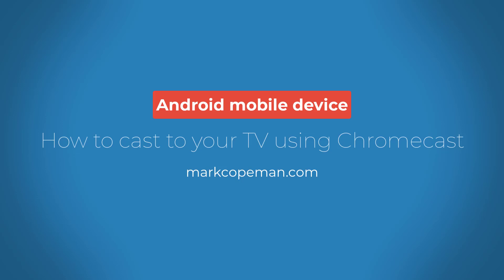In this video I want to show you how to cast an embedded Vimeo video to your TV using Chromecast via an Android device, in this particular case a Google Pixel 3.